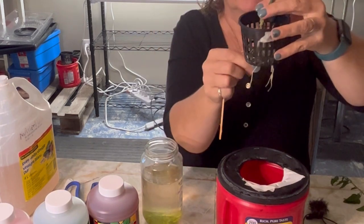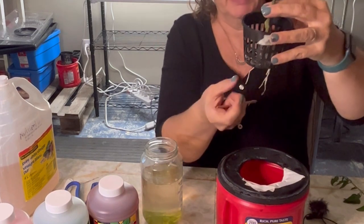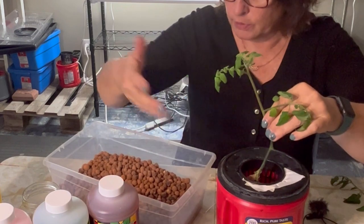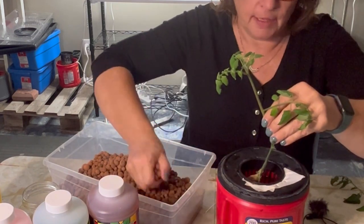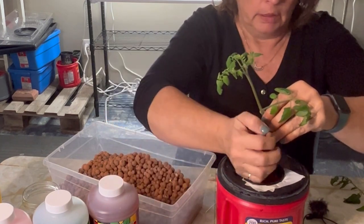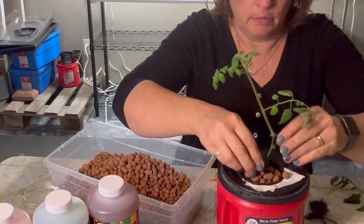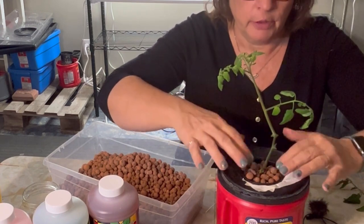Once these get into the nutrient water they will really start growing and working their way down. We're just going to get it in place and to hold it we're going to use some clay balls, putting them around the stem to give it stability. The clay balls also help to keep all the light out — fill it right up to the top so none of that light will get in and cause algae in your water.